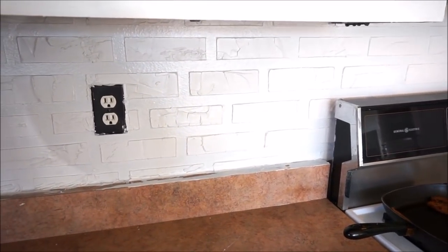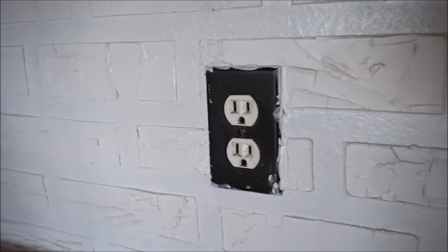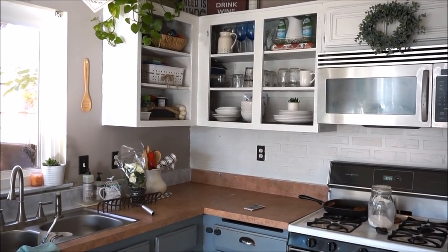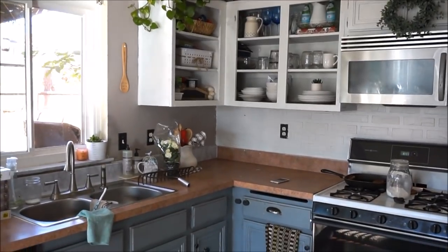Here are the white bricks! I told my husband I literally just made bricks on a wall — I'm kind of feeling myself a little bit. I need to clean my light switches since I didn't take the covers off, so I don't recommend leaving those on. But this is what we're looking like so far, and once I get the contact paper on the counters, I'm going to have a whole new looking kitchen.